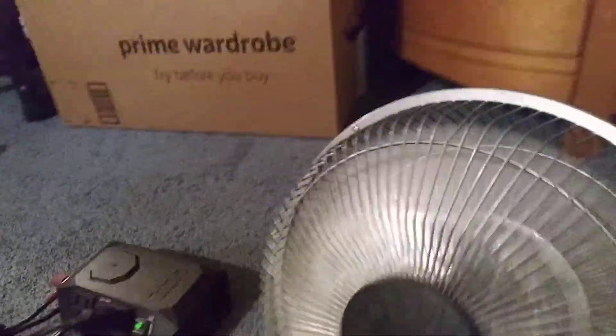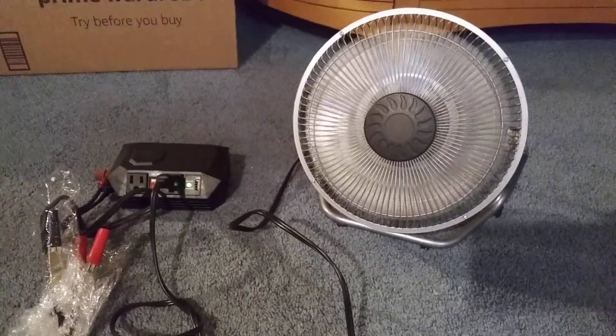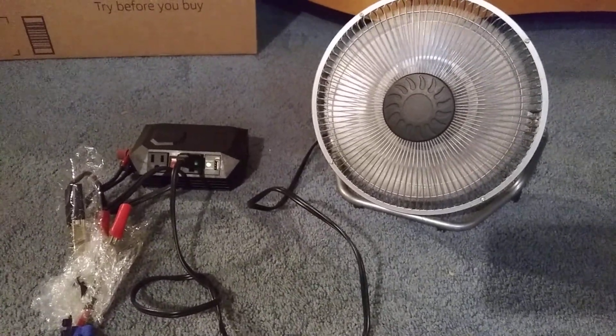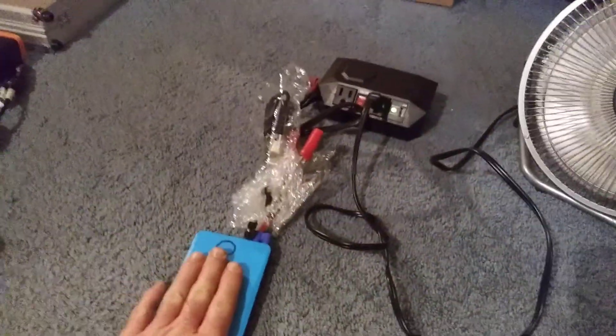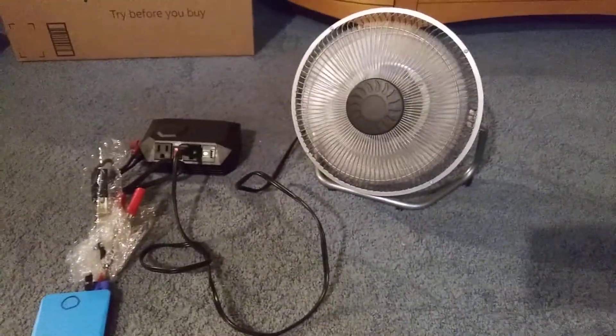So at 120 volts, 0.3 amps — that would be about 3 amps at 12 volts, so this is probably putting out like 4 amps right now. It's not hot or warm at all, which is great, and this really works.